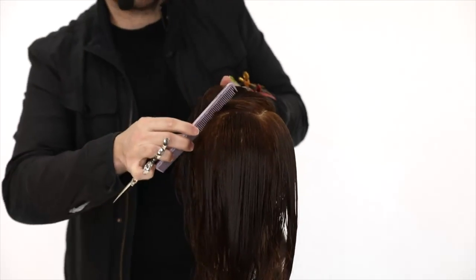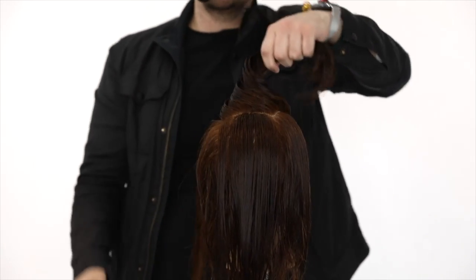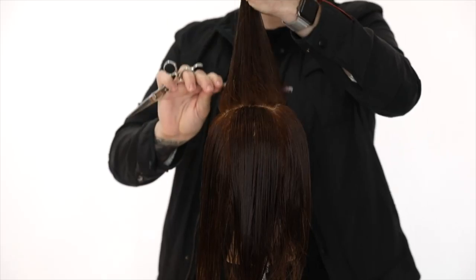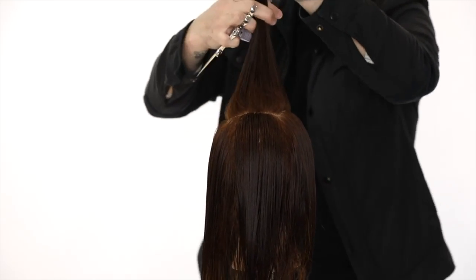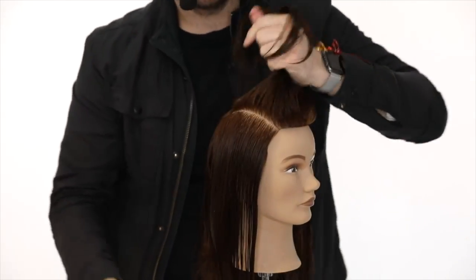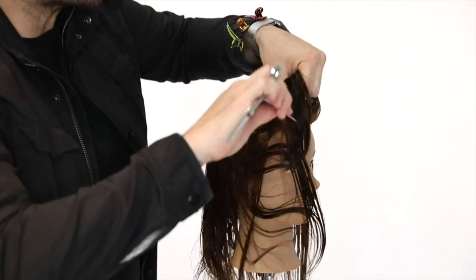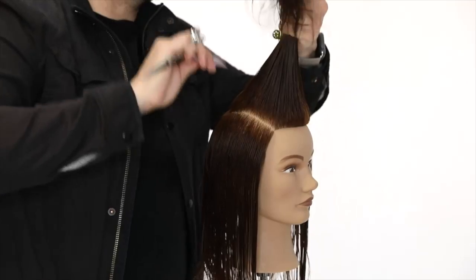Going across mid crown and then straight back to create that rectangle on top. I'll look in the front to make sure I have that balance - we want this to be symmetrical. I'm going to take a little bit extra from the opposite side and bring it right to about the edge of the eyebrow on both sides.